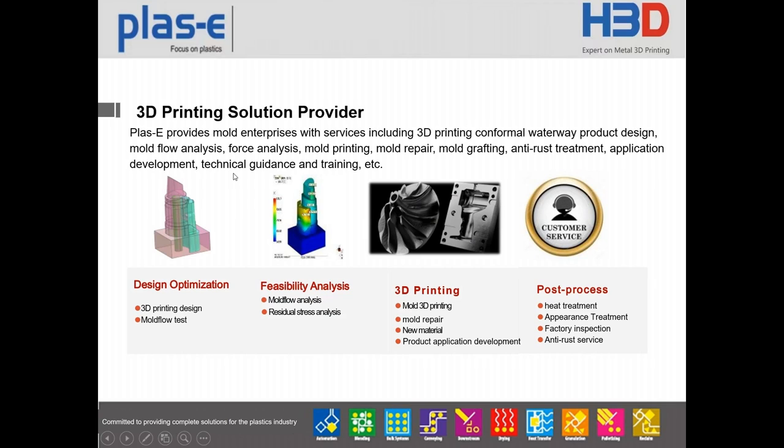Our company PlusE provides mold design optimization, including 3D printing design, mold flow analysis, and stress analysis. We also do 3D printing such as mold 3D printing, mold repair, and product application development. We have post-process supplies like heat treatment application, factory inspection, and anti-rust supplies. Thanks for your time, and if you have any more questions, please feel free to contact me.